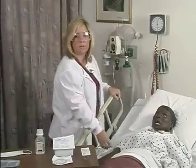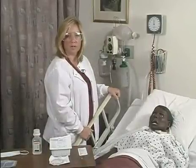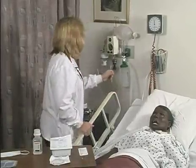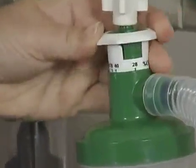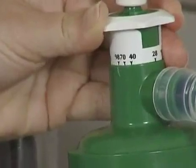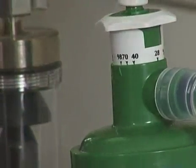The next thing I'm going to do is adjust the FiO2 to hyperoxygenate the patient prior to the suctioning procedure. I'm going to place the patient on 100% oxygen for a few breaths prior to suctioning, or a minimum of two minutes.